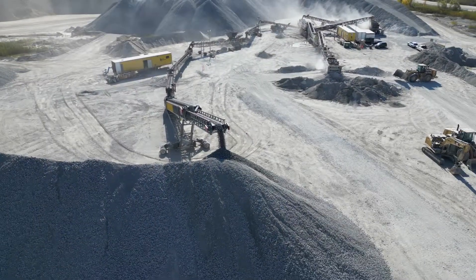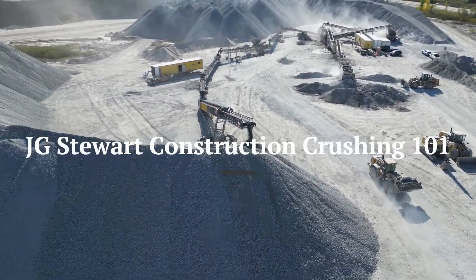From here, the material is ready for use to build roads, bridges, hospitals, and even your home.